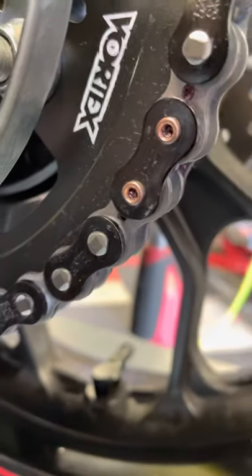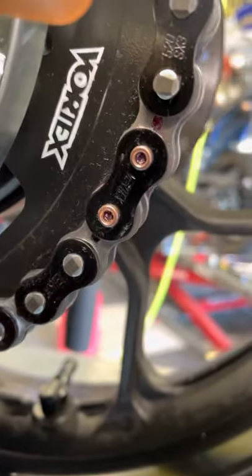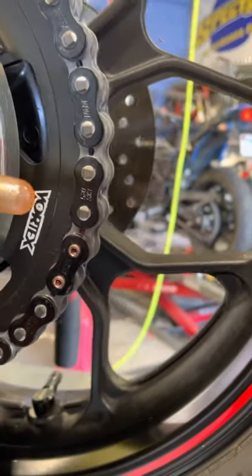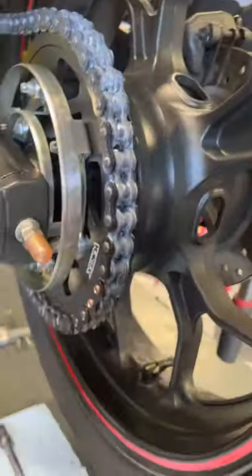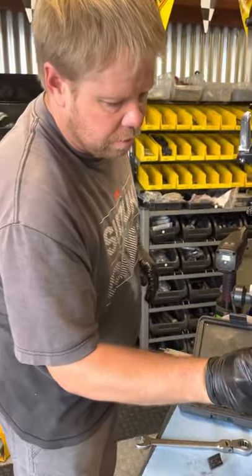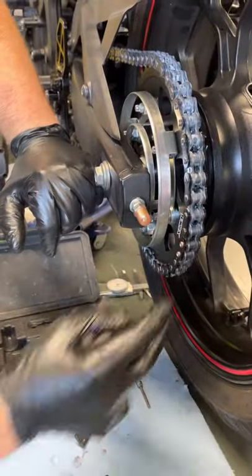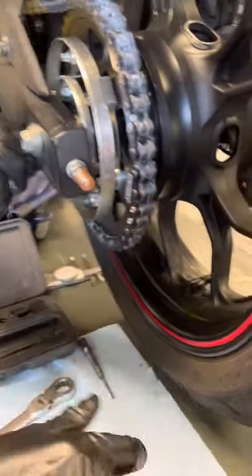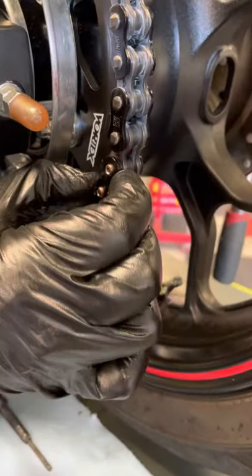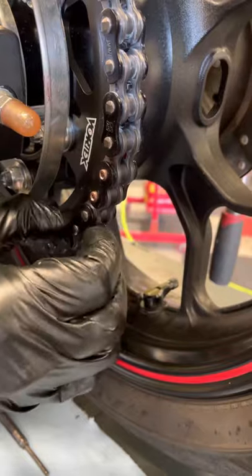After that, you want to set the tension on your chain according to your manual and make sure it's even on both sides — left and right. That's essentially what I've found to be a pretty good way of installing a rivet master link on a chain. You also want to make sure it moves nice and smooth, without requiring a whole lot of effort — kind of like the other links.